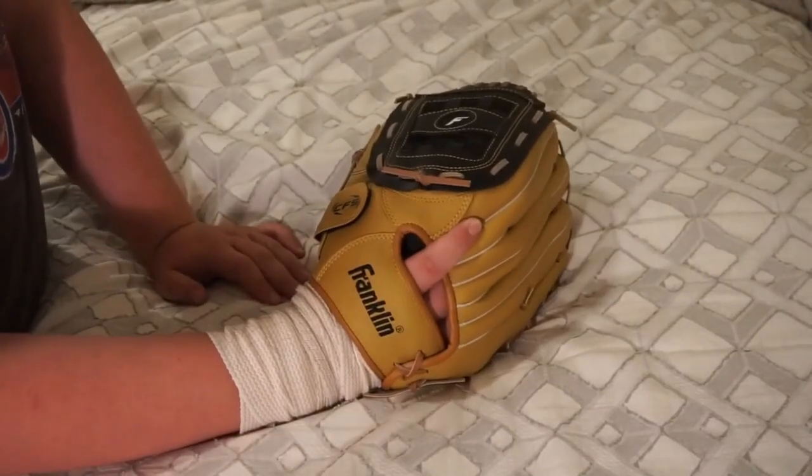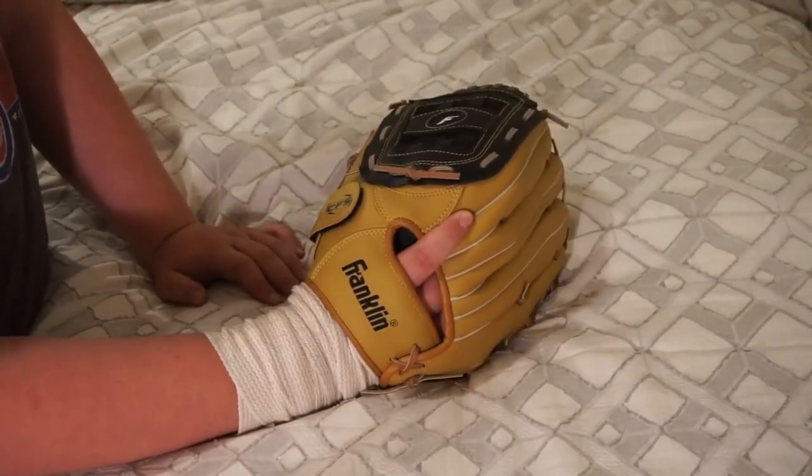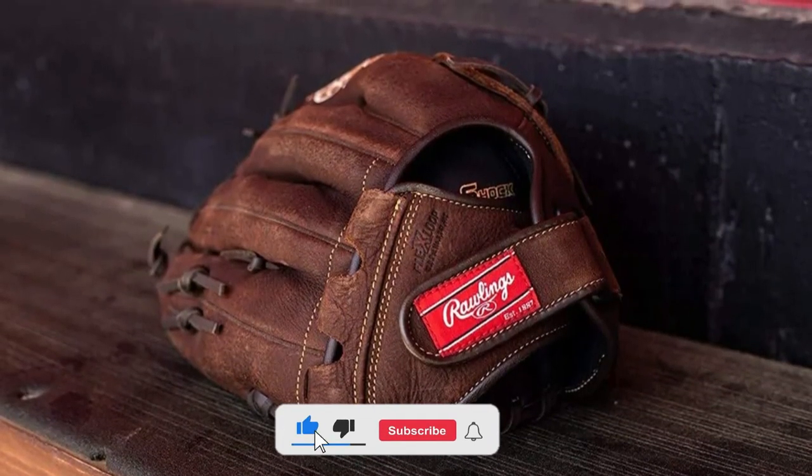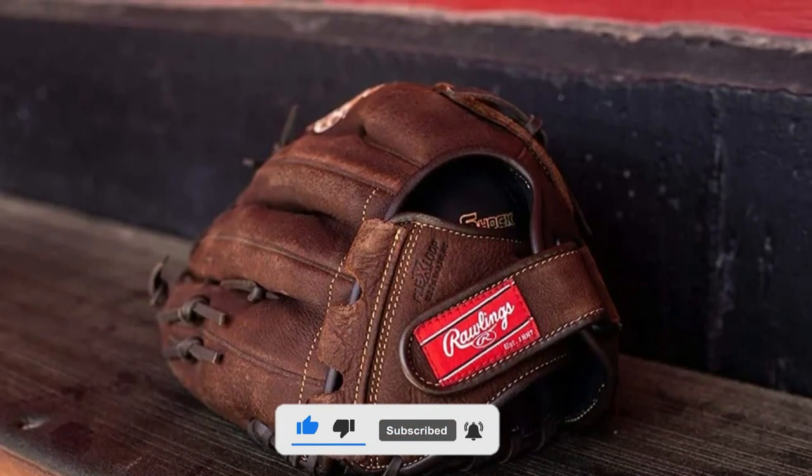I hope you liked this video and that this information and options help you select the right glove for your needs. Don't forget to like, subscribe, and leave a comment to let us know your opinion.